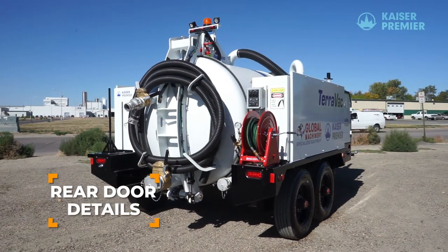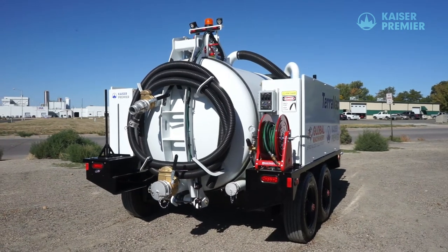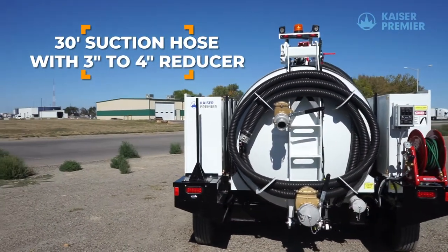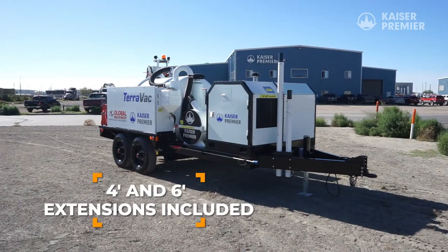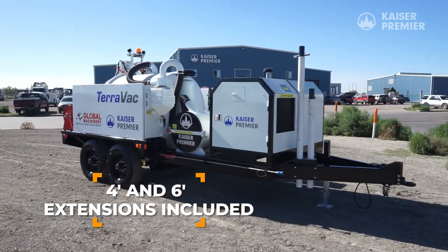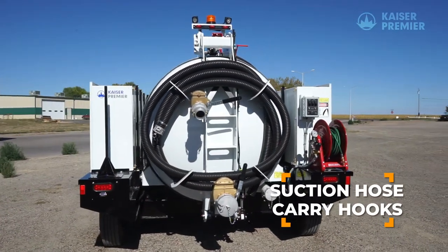The suction hose, digging hose, and control panel are all located at the rear of the TeraVac X-Bose 800 trailer. The 3-inch diameter suction hose is 30 feet long and attaches to the 4-inch loading port via a 3-inch reducer. Four and 6-foot long suction hose extensions are included and can be stored in the frame at the front of the trailer. The suction hose is carried on four hooks on the back door of the trailer.